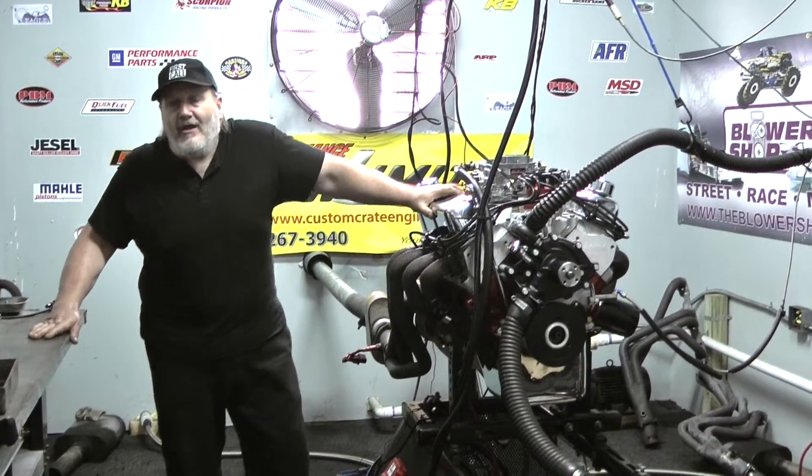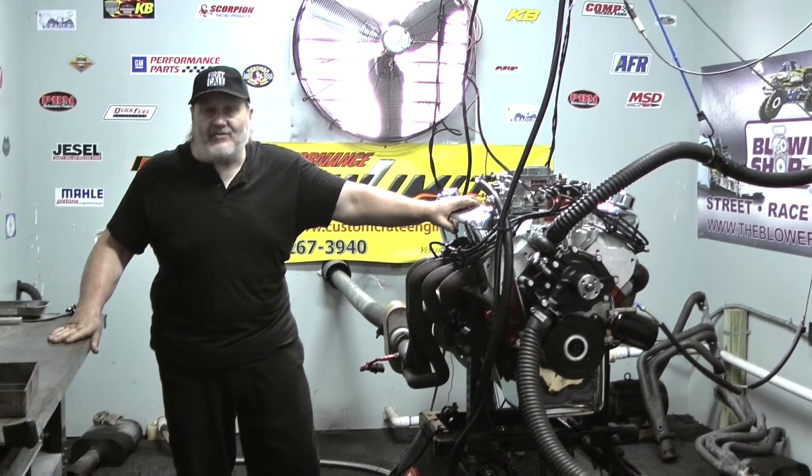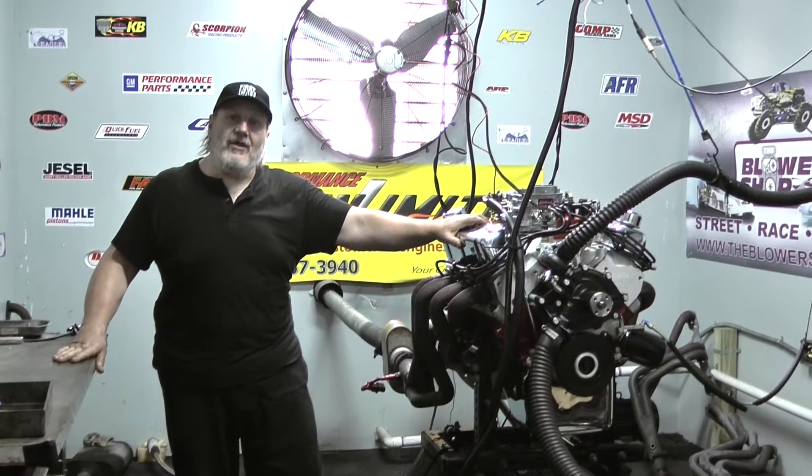If you need more horsepower, we can build them from 315 horsepower all the way up to 1,000 horsepower — Chevys, Fords, Chryslers, Pontiacs, Oldsmobiles. We've got some really nice Chrysler 408s based on a 360 engine. Big blocks are probably our specialty. We've got some killer big block Fords and big block Chevys out there. Whatever you need.